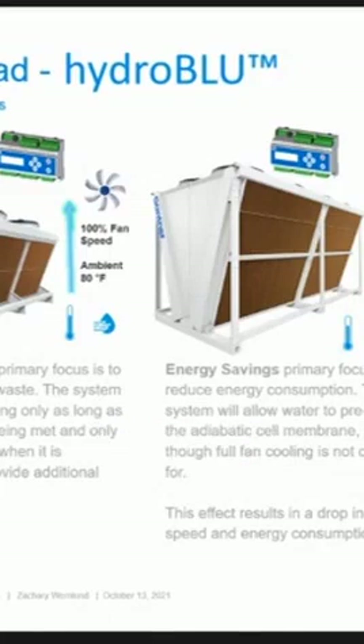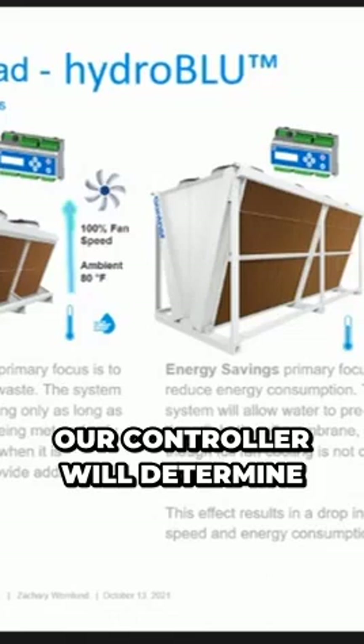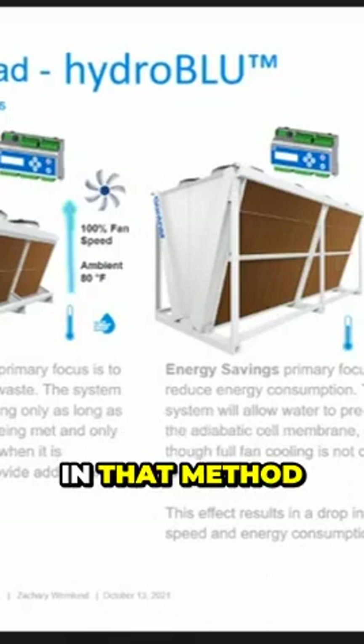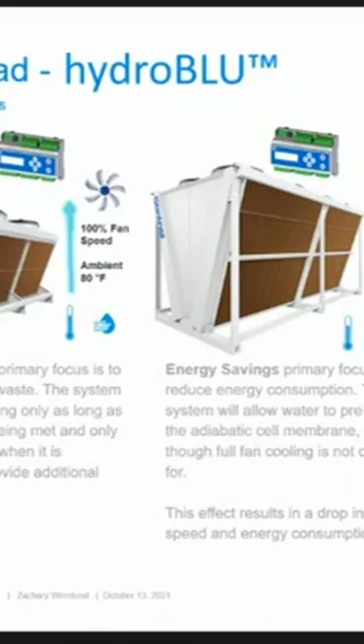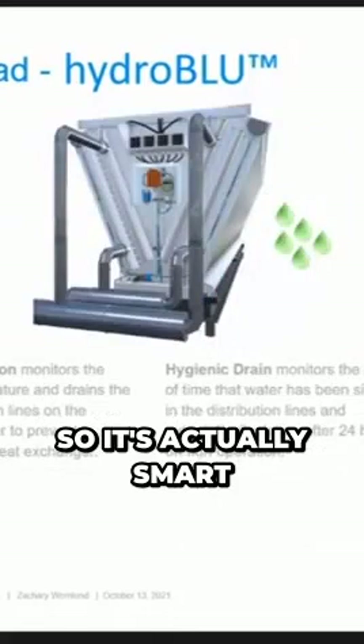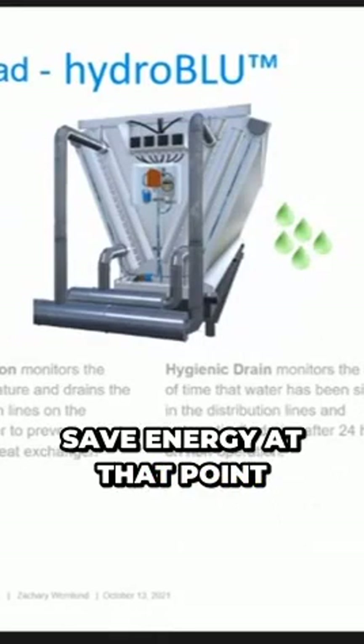This is really nice, but if you know the cost of water and the cost of energy, you can put that inside the GHM. Our controller will determine which is better to use and operate in that method. It's actually smart enough to figure out which way is the best way to save energy at that point.